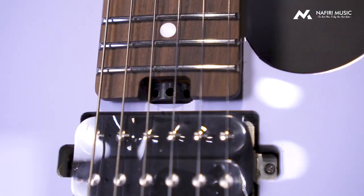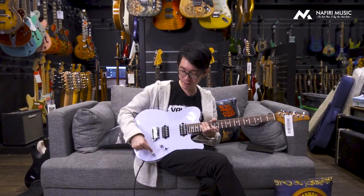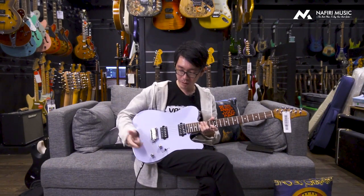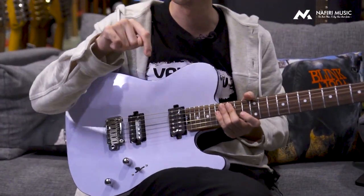Sekarang gue mau kasih contoh sound-nya, antara sound neck, middle (berarti neck dan bridge nyala), dan juga bagian bridge. Di sini juga ada bagian coil switch di tone port-nya yang bisa ditarik. Dalam kondisi off, semua masih dalam mode humbucker, tapi kalau coil switch-nya diaktifin, berubah menjadi single. Jadi total ada 6 suara: 3 dalam kondisi humbucker dan 3 dalam kondisi single.